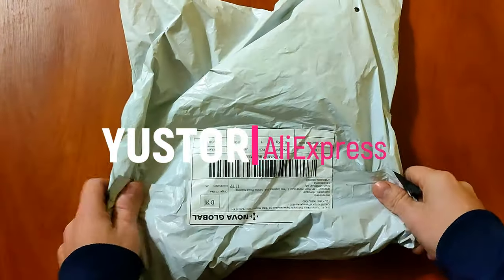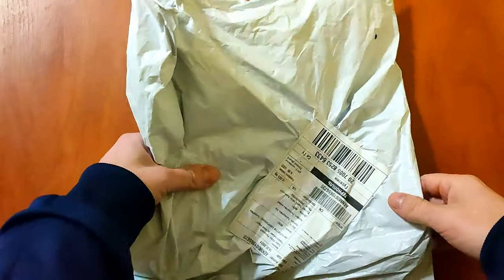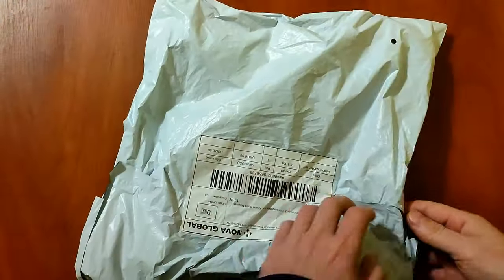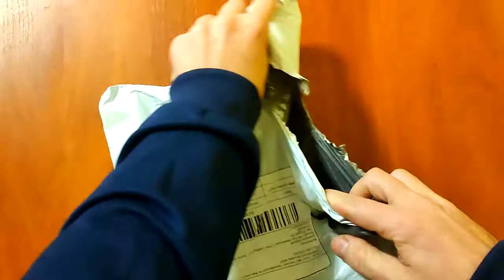Hello, I offer to your attention a folding saw from China. AliExpress has a wide selection of budget saws for pruning trees. Many of them are sold at an affordable price and are of good quality. Now let's consider the saw that I bought for $7.